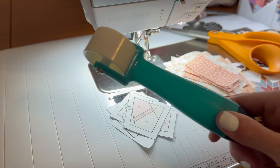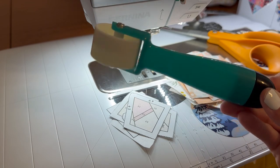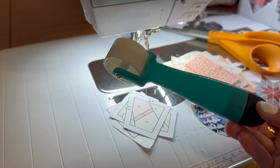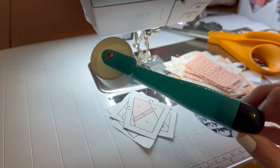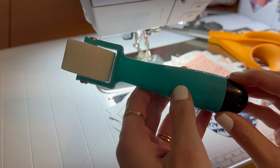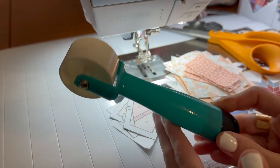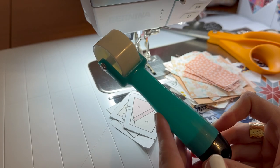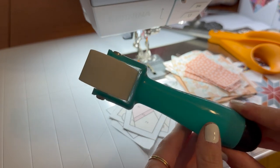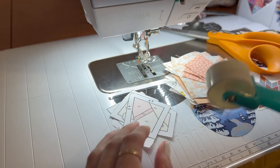My first tip for foundation paper piecing is to get a seam roller. In my previous step-by-step FPP tutorial video I didn't have one, and I just used my iron, which works fine, but this will save you a lot of time and a lot of up and down. The branding has rubbed off because I've used it so much, but it's Singer — I got it off Amazon for about eight dollars and it is a game changer. I love this tool. So let's go ahead and start.